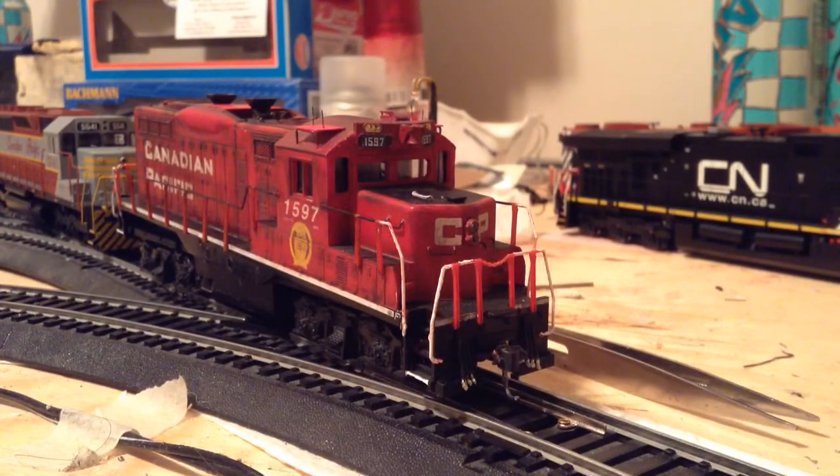Those are the MU cables — they look fantastic. I left the receptacle end silver because they stand out and look more prototypical anyway.